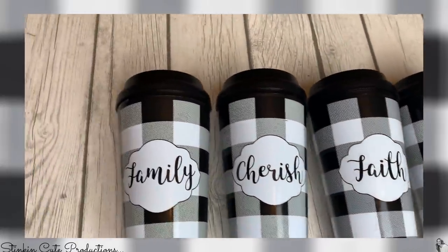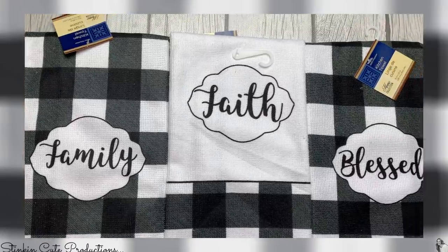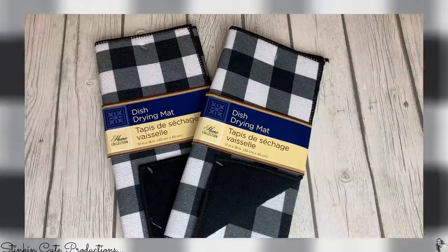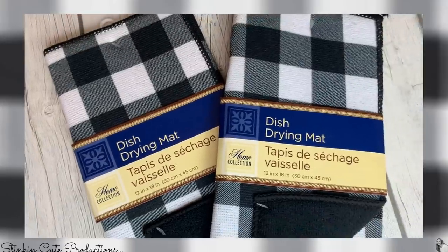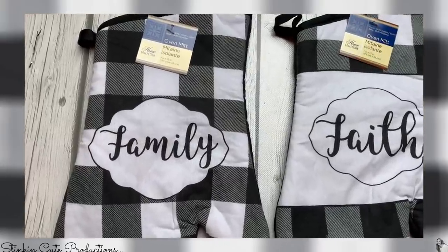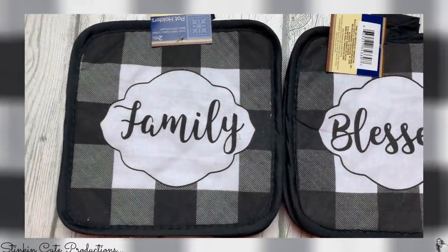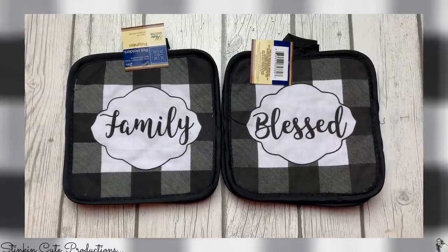We've got dish towels in two different styles, and they have the same words — family, faith, cherish, and blessed. And to go with those dish towels, we have some Buffalo Check drying mats in the measurements of 12 by 18 inches. I picked up two of these. The set wouldn't be complete if we didn't have oven mitts, again in the two different styles. I got family, faith, and blessed. And to go with those oven mitts, we've got some potholders that came in a two-pack. Since I don't need eight of them, I picked up two sets with family and blessed.